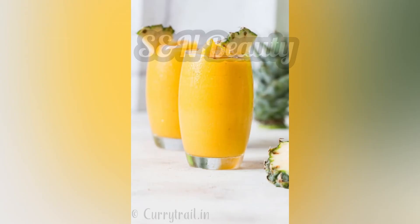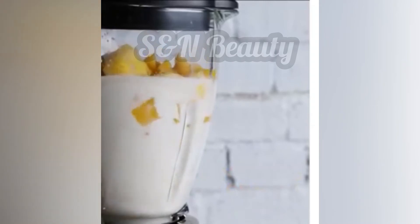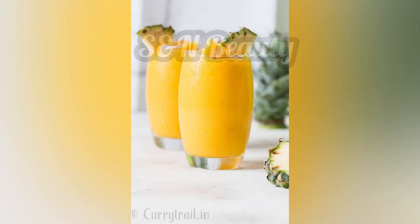This healthy smoothie includes mint or lemon, brown sugar, and cinnamon. You can also add vinegar, peanut, and carbohydrates. If you want a blend cup, you can blend it with banana and pineapple smoothie.